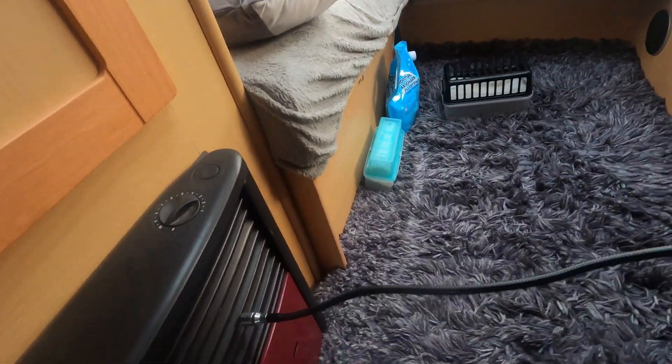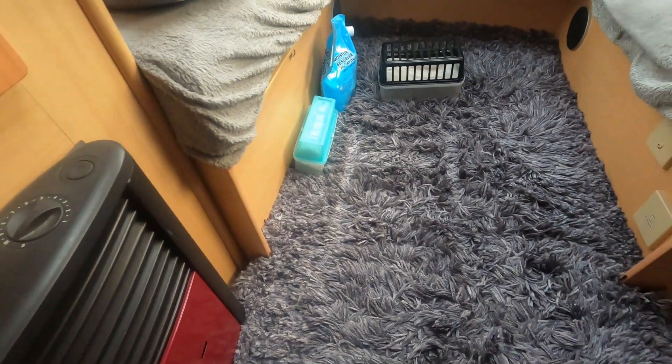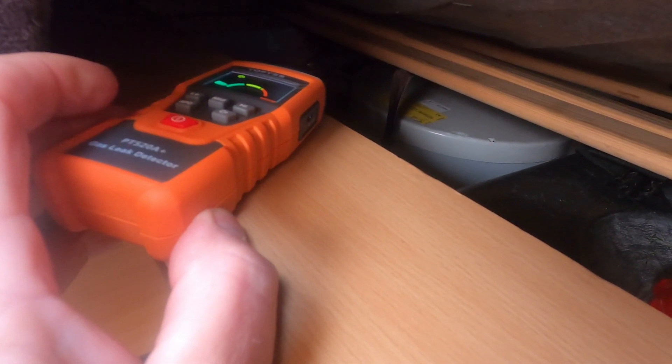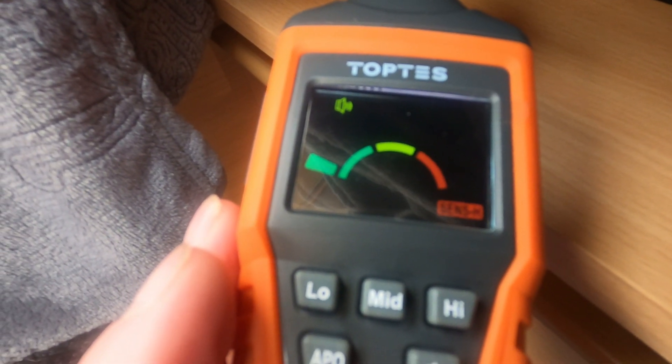I'm just going to check it down towards the fire now. Running it around the top and bottom of the fire - it's not showing anything, not making any sounds. Under the bottom of the fire - fine. Up the back where all the pipework is - no problem whatsoever. Let's have a check under this seat where we've got a boiler - I don't have to lift all the seats off, I can get the probe right up against all the pipework. Everything's fine there as well - all good, nothing showing, no noises.